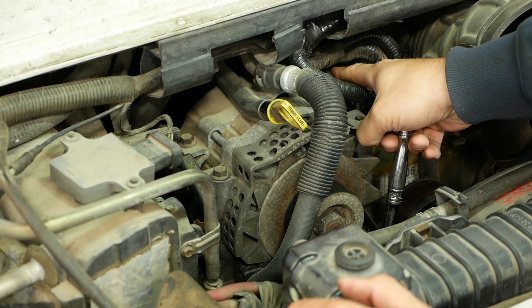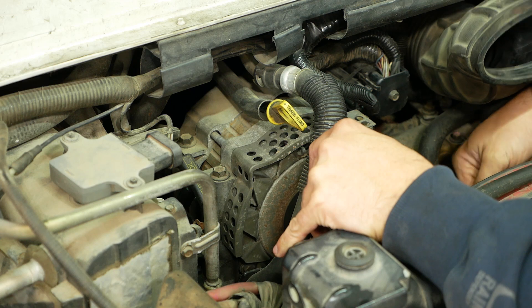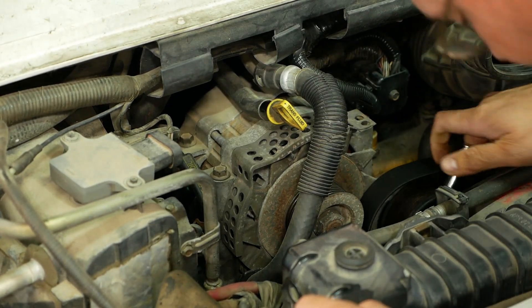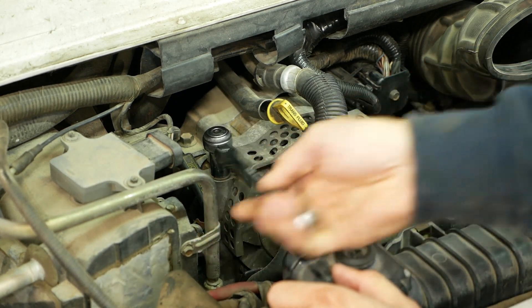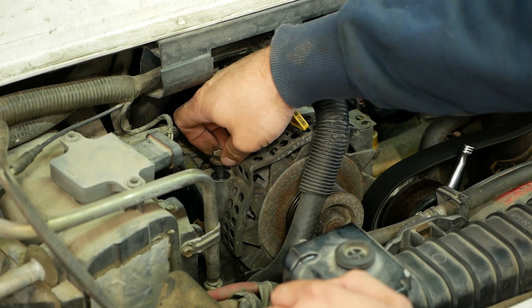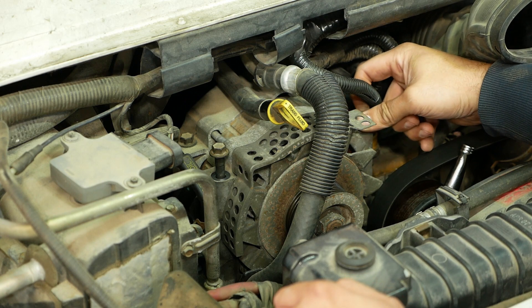Anyway, it's back and the customer complaint this time is that it won't start — well, it starts but it's hard to start. I think it's got a bad glow plug relay, so we're gonna do a little testing on that. It's a really common problem with these Power Strokes. He also wants to install a trailer brake controller. The glow plug relay is back here, and it's got this giant 200-amp alternator because it was an ambulance.